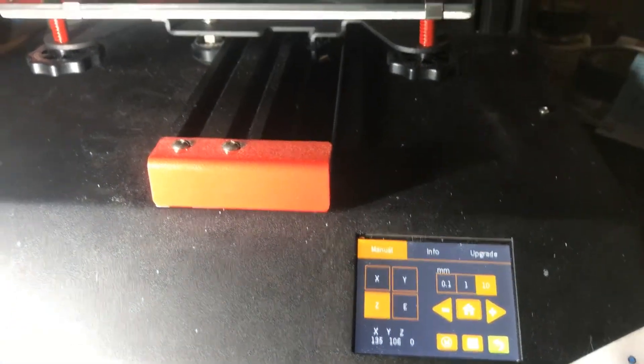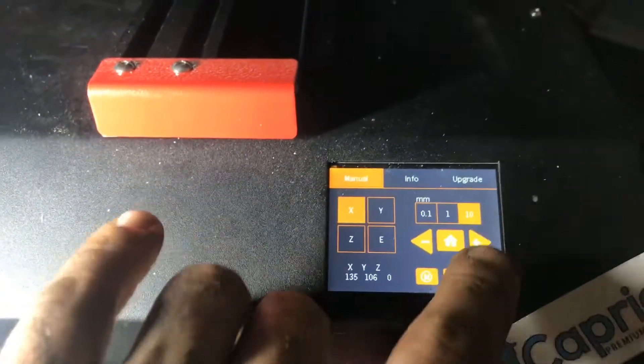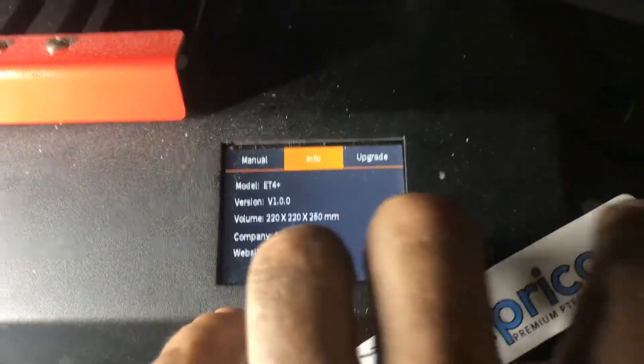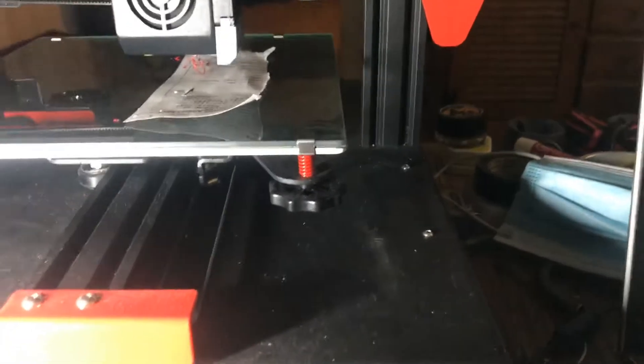I just wanted to show everybody an issue I've been having with my Anet ET4 — this is an ET4 Plus, doesn't say that on the side, but whatever. I've already talked to tech support about this one. The issue is with our friendly old trusty bed leveling sensor, so let's just see what it's doing today.